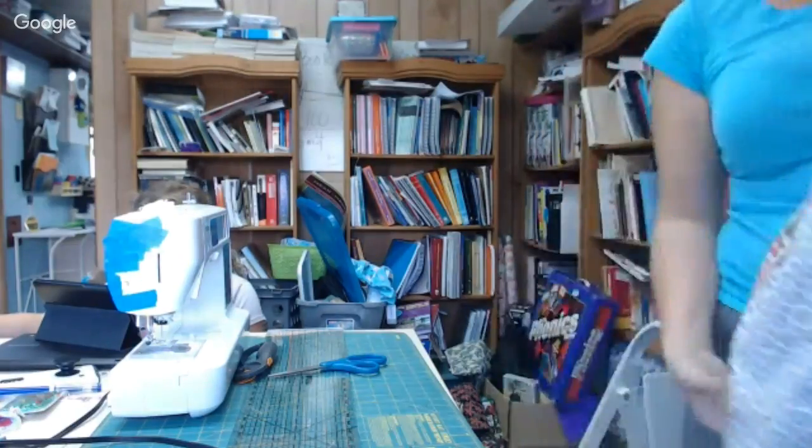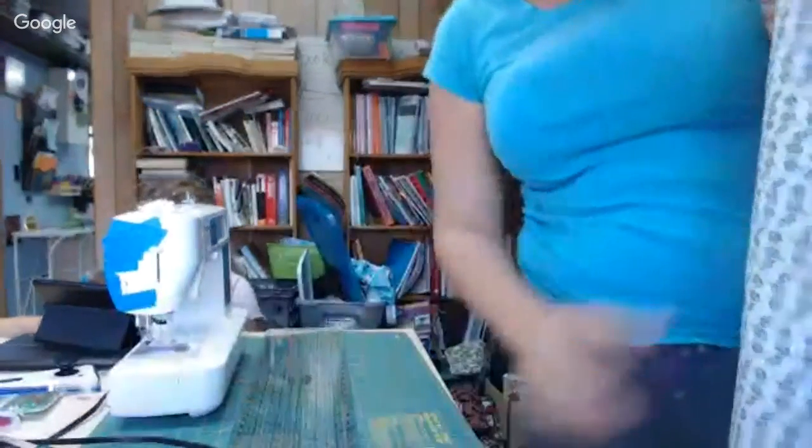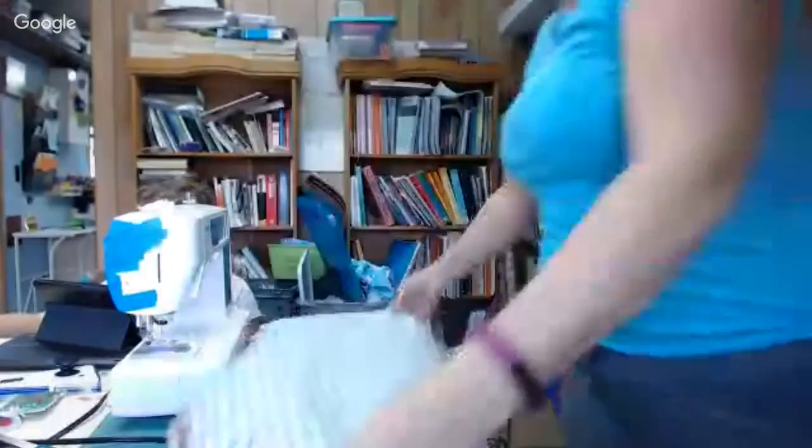All right, let me iron this side too. So this is my table runner that is done! See how fast that was? I mean, granted I could take a whole hour with my chit-chat, but I could crank these out like nobody's business. Let me show you what it looks like. Dun dun dun.